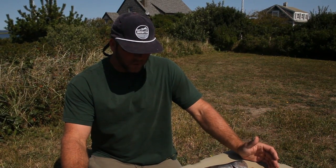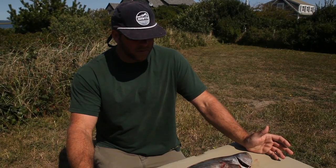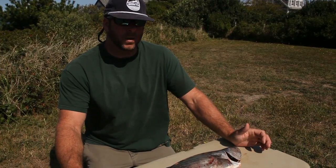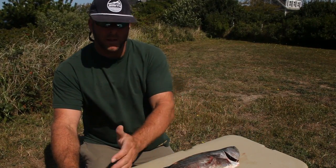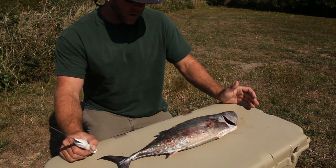We're out here in Nantucket targeting green bonito and false albacore. Of the two, the tastiest is definitely green bonito. False albacore are edible, but it takes a certain person to really know how to cook and prepare them right. We let everything free except for one green bonito, and here we are — we're going to have it for lunch.